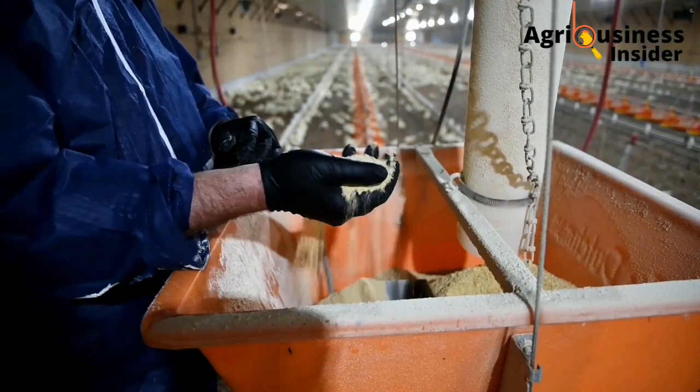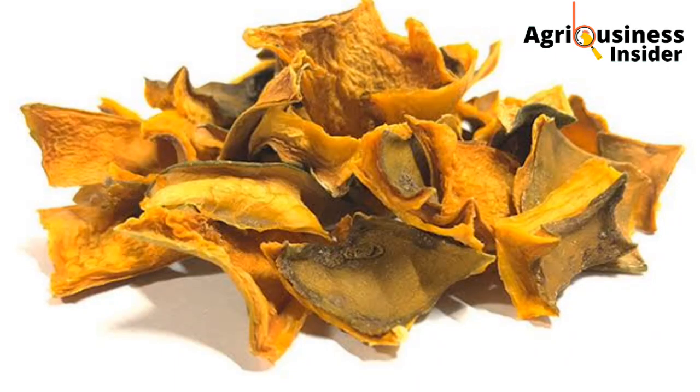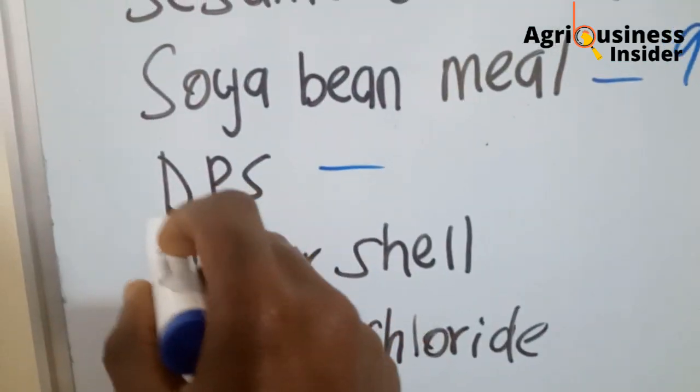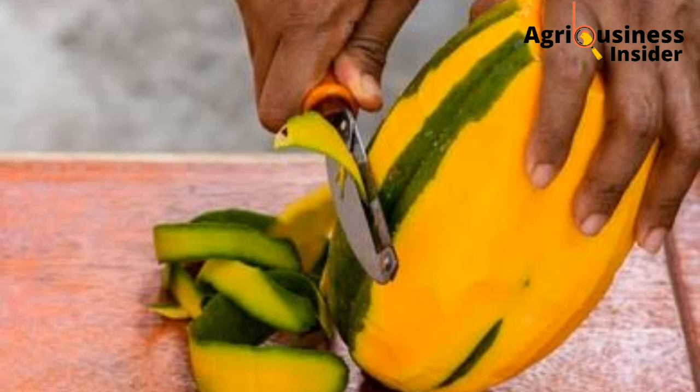If poultry farmers don't find alternative ways to make chicken feeds, they'll be out of business because the prices of feeds have been going up day in, day out. Therefore we have to find another alternative, and this alternative that will reduce the cost of feeds is dried papaya skin — putting it as a major ingredient in our feeds. I'm going to show you how to make the feeds using dried papaya skins.